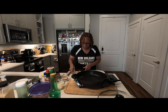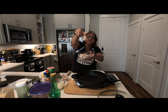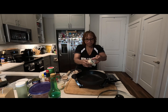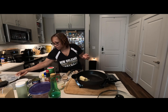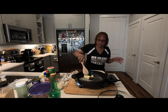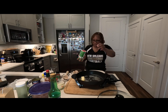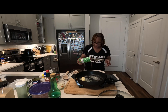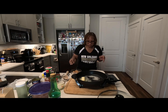I have some creole seasoning, and I have some good old shrimp right here — they've already been deveined and cleaned. I'm gonna start my pan with some butter. I didn't want to use olive oil, I didn't want to use grape seed oil, I just wanted to use some good old rich butter right in my pan. While that's melting, I'm gonna add some creole seasoning to my fish and to my shrimp.